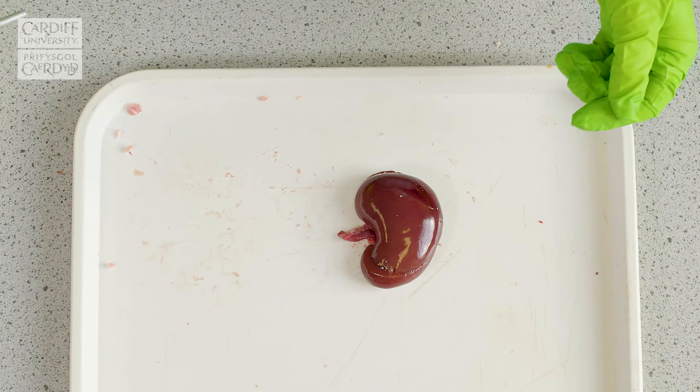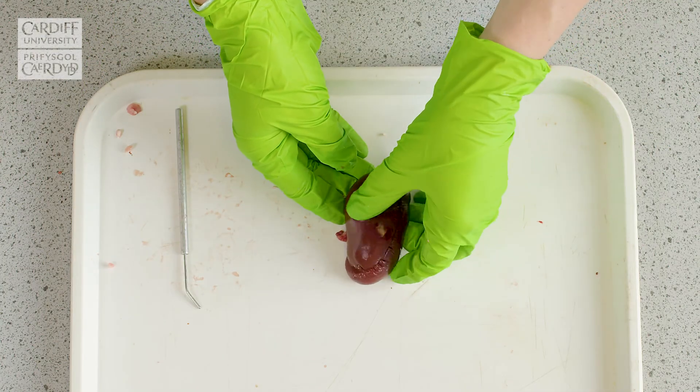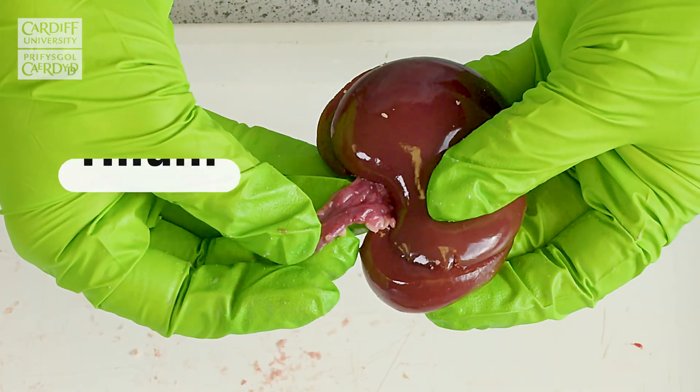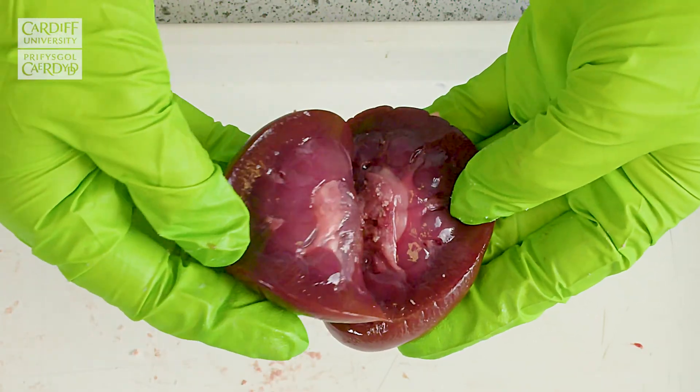Now that we've removed the fat from the kidney, it's easier to see the structure. You can see it's a nice bean-shaped structure and it's got this hilum, which as I mentioned is where the structures enter and exit the kidney itself. And if we open it, we can see the internal structures of the kidney quite nicely.